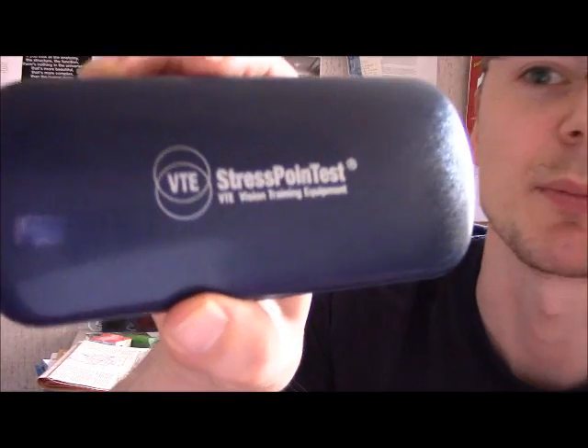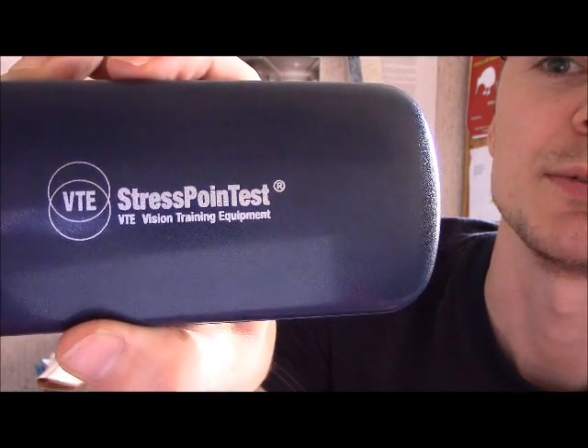Hello, this is Michael from strabismuswell.com. Today I wanted to make a video about how yoked prisms are used in vision therapy or visual training. I've got my own pair, so that makes it easier to demonstrate a couple of things. My pair of prism goggles are manufactured by an Italian company named Vision Training Equipment, and I think the model is called Stress Point Test — in short, VTE.